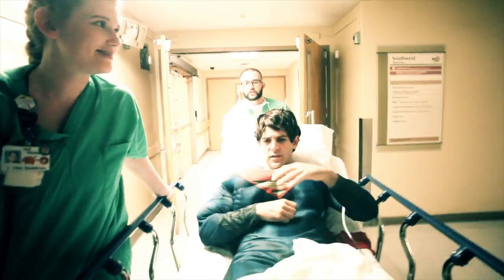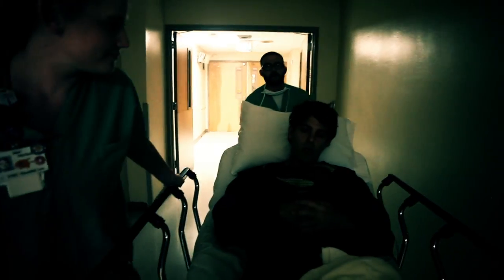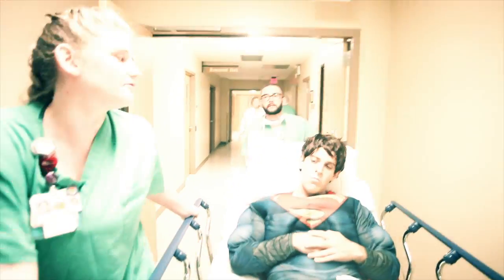I don't need this, I can breathe in space! Sir, you're having a heart attack. We're going to do an angiogram through your wrist. I thought you normally did that through the groin. We used to, but now we can go through your wrist. There's less complication of bleeding, shorter bed rest, and more comfortable for you.